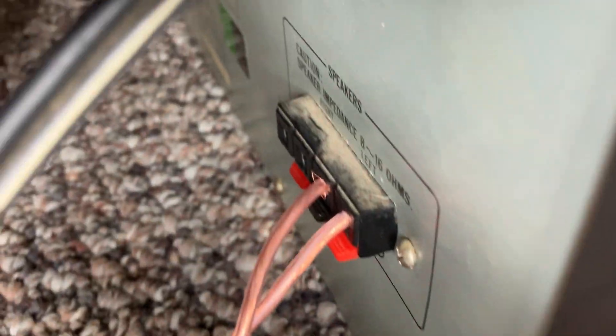I got another one over there, but I'm just using these in that Bose sub for now. I'm surprised this thing didn't blow, because I think this is like a three-ohm sub and this amp is only eight to sixteen ohms.